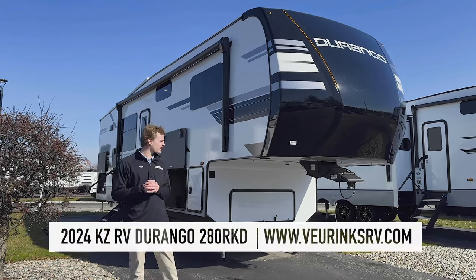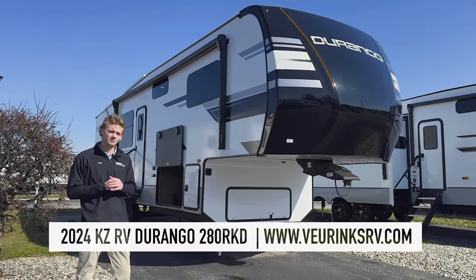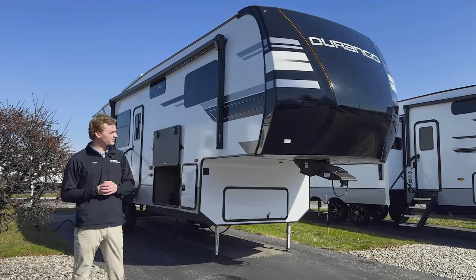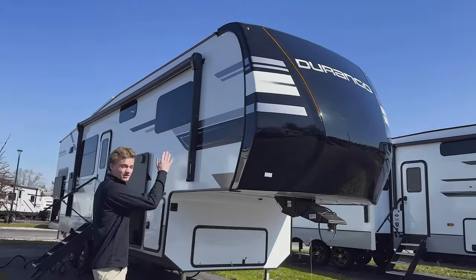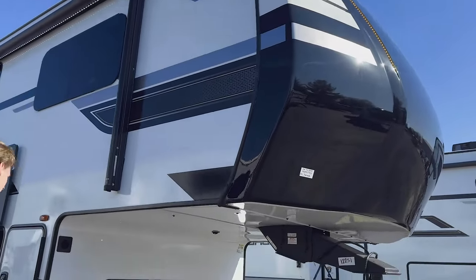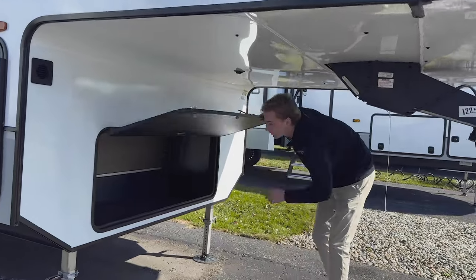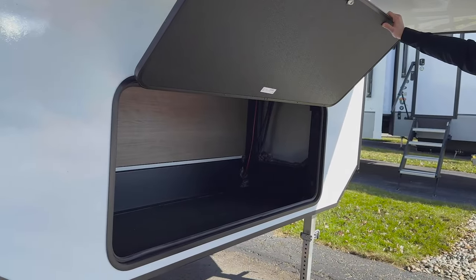So a couple of changes on the inside with this new floor plan. We're going to be about 33 feet, about 9,900 pounds on this fifth wheel. Starting up in the front, you've got your full painted fiberglass front cap — 33 feet front to back from pin to bumper. Up in the front there's a little bit of added storage, room to maybe throw a generator down there.